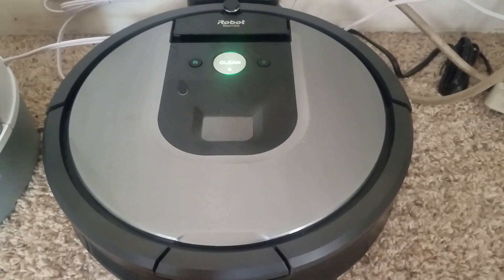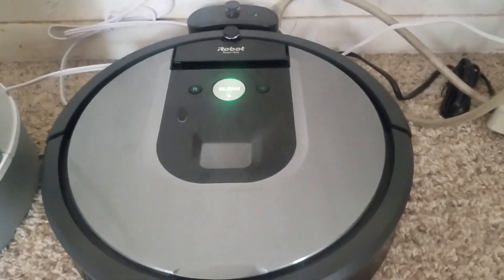Obviously the rollers come off too at the bottom, the big ones. You guys already know how to do that though. But that's it for this newer model and I'm out.